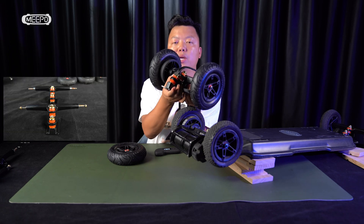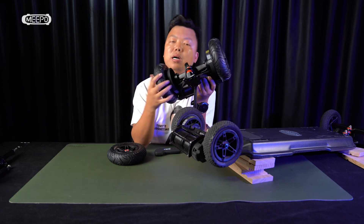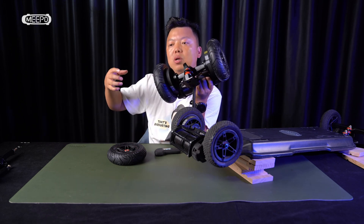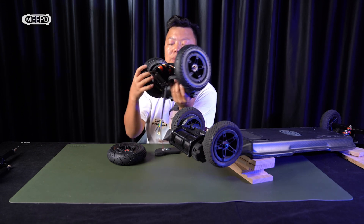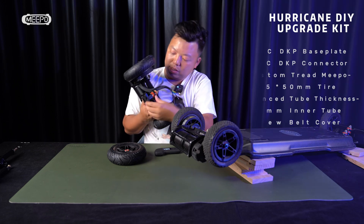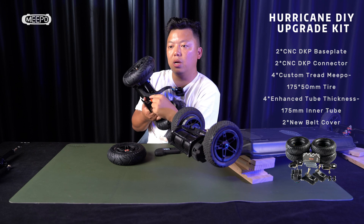You also upgrade the double-kingpin trucks. The old double-kingpin trucks are die-cast aluminum parts. There are very few trucks that break — only in very strong impacts like hitting a curb hard or getting rolled over. It's not a very high risk, but still, if you ride aggressively, we would recommend you choose the updated version.